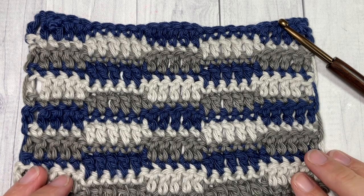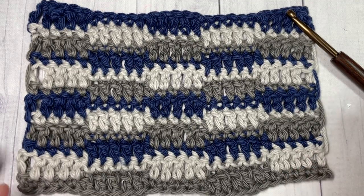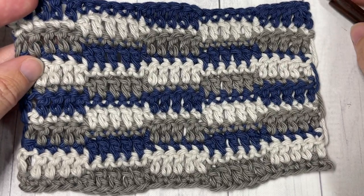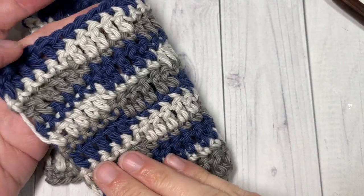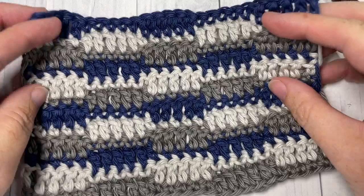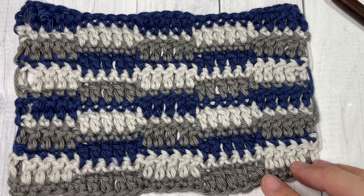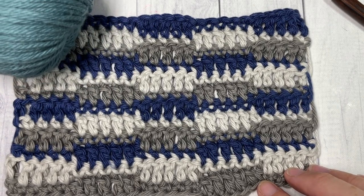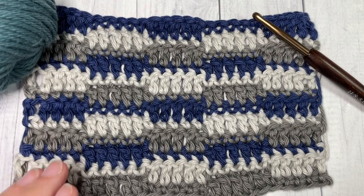Hello everyone, I'm Sarah of Rich Textures Crochet, and welcome! Today we're going to learn how to crochet a checkered stitch, which you can see here in front of you. This stitch can be worked in one color — I've decided to work it today in three just to show it off a little bit more. It is the same on the front and the back and creates a solid fabric with an interesting design. For the tutorial I'm going to be using a worsted weight 100% cotton yarn in three different colors — this is the Pima Cotton by Lion Brand — as well as a five millimeter crochet hook.